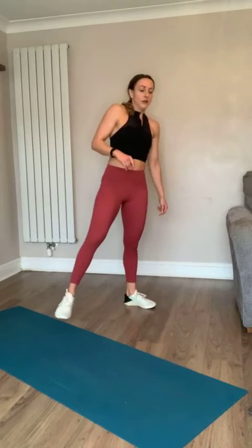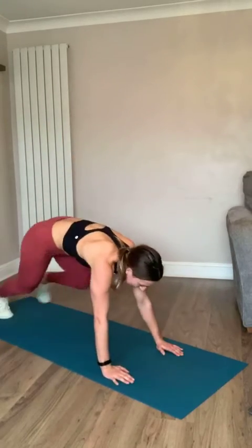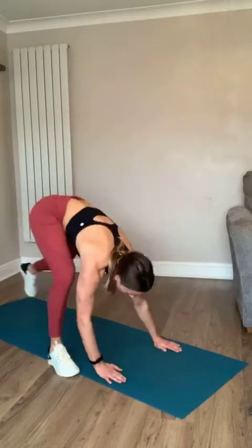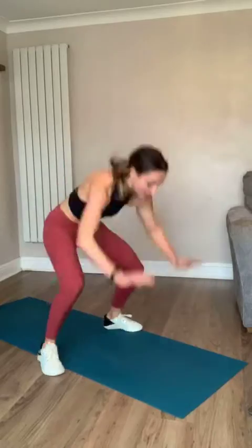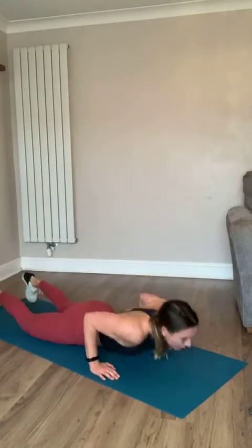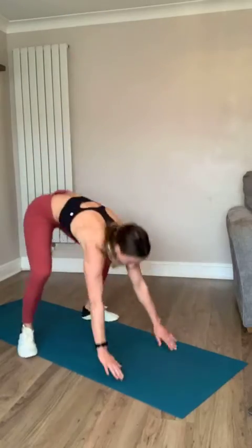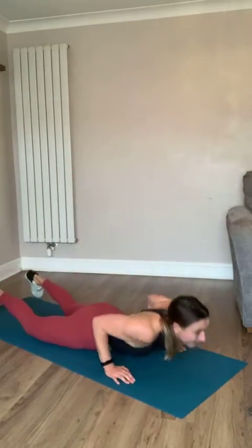Chest-to-floor burpees in five - you can step back, remember. Four, three, two, one - I'm going to step back with you. Step back, reach, come back, reach - or all the way down and jump. Come on, you've only got ten seconds, push through and finish it. Yes team - last three, two, and rest!